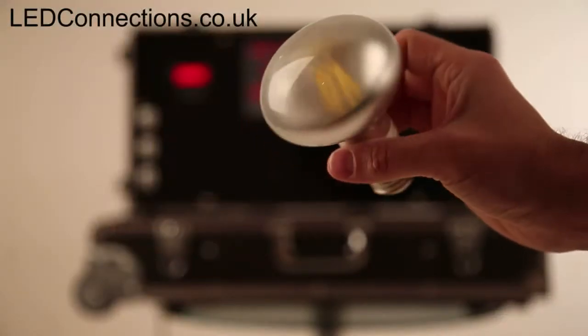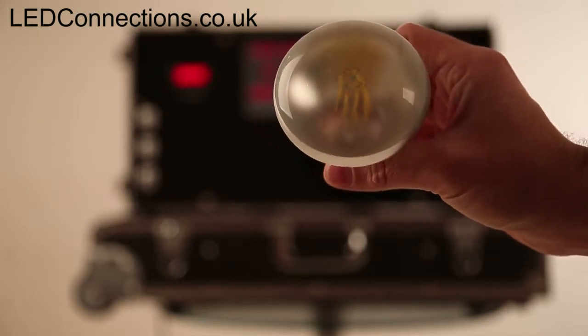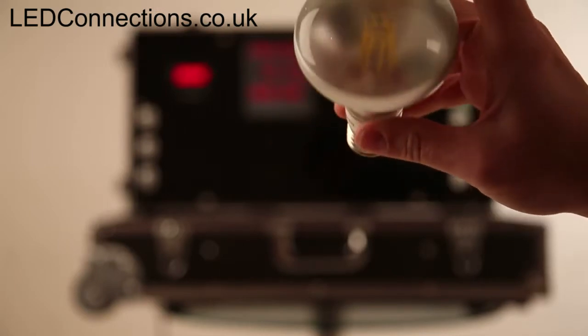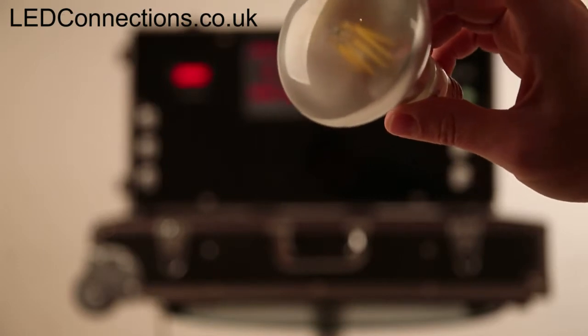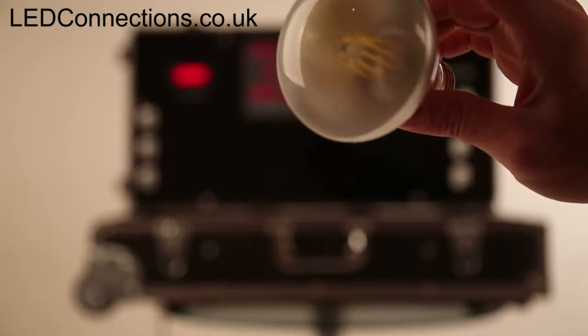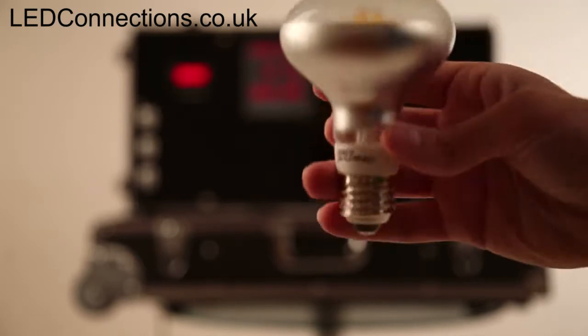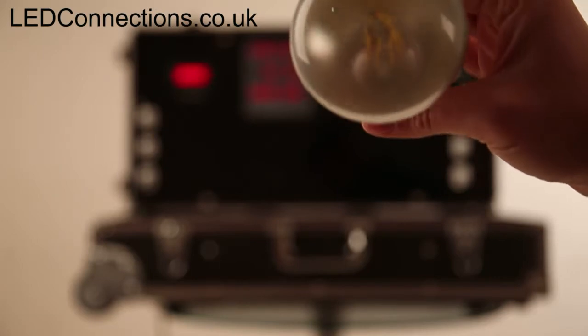This product video is on an R25 LED reflector bulb with the filament design. Hopefully you can see, although it's covered by frosted glass, the filament LED is inside this reflector bulb. One of the great things about this reflector bulb is its shape and size and look very, very much mimics the reflectors of old.